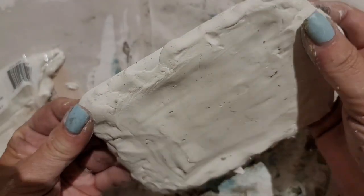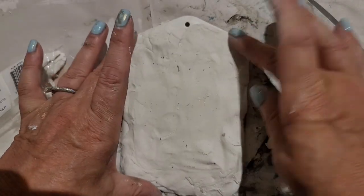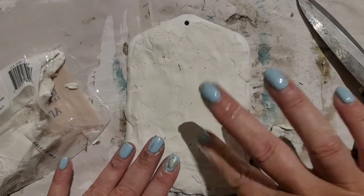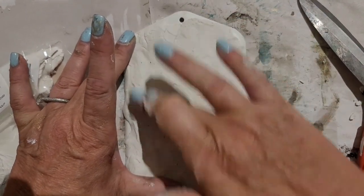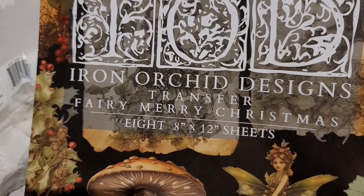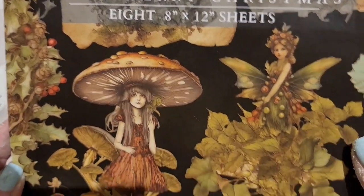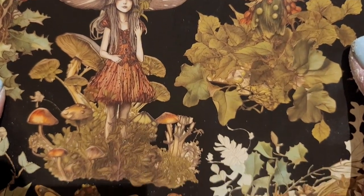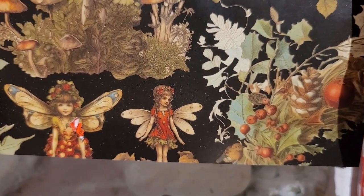I'm going to let this sit overnight, let the clay harden, and then I will add one of the most beautiful transfers you've ever seen — the new Iron Orchid Designs Fairy Merry Christmas transfer. So stay with me and I will see you in the morning when this clay has dried.